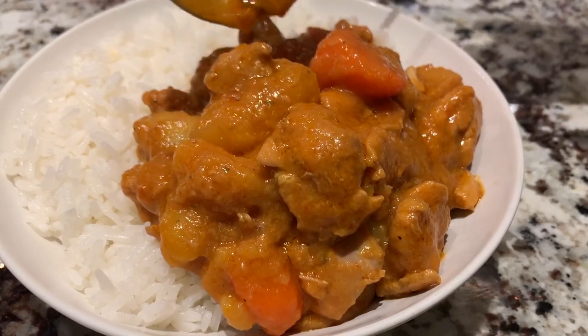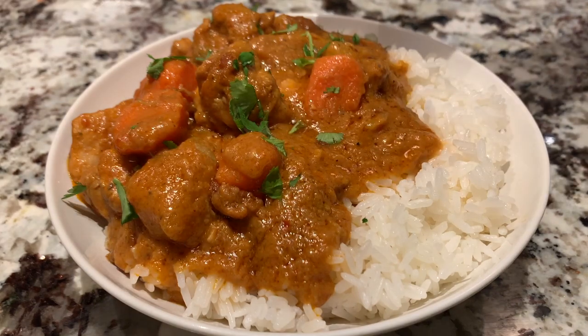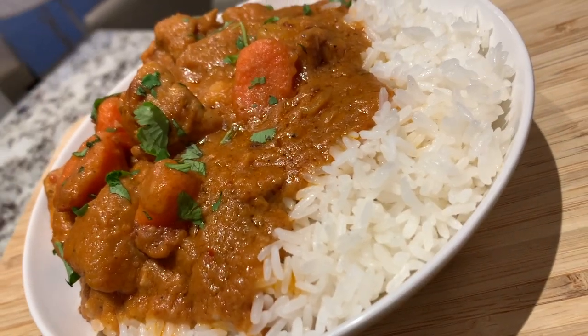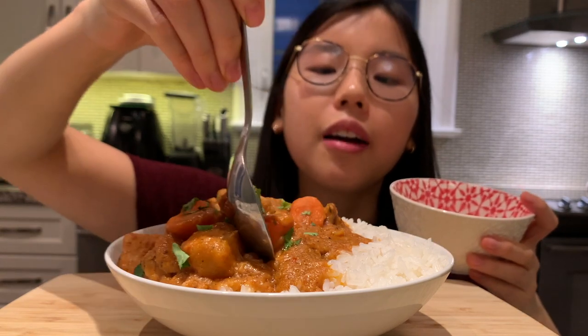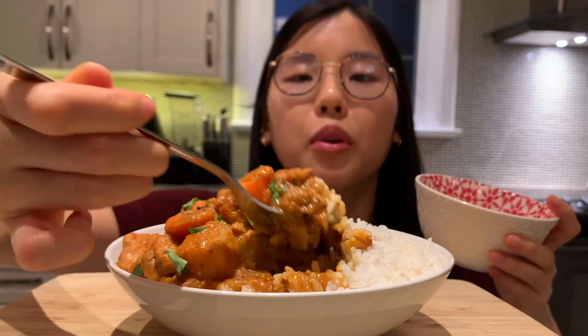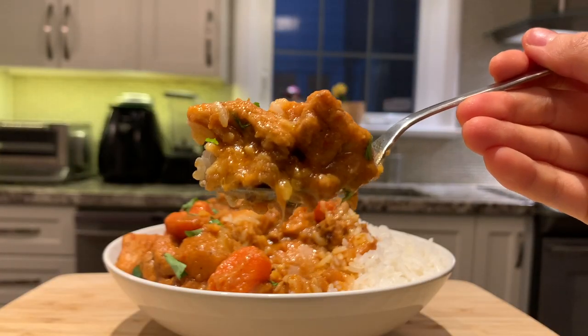Top it off with some cilantro and we are done! This is the finished product — let's begin the taste test and I'm super excited. Since I don't have a viewfinder on this phone I'll have to estimate where the camera is pointing. Look at that gorgeous dish — first bite's for you!